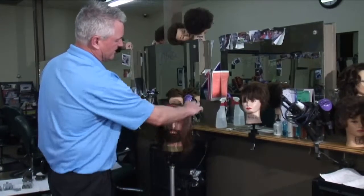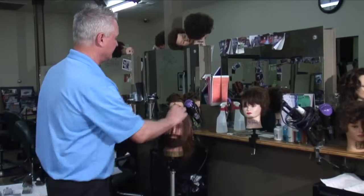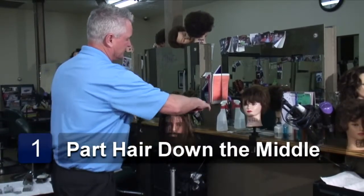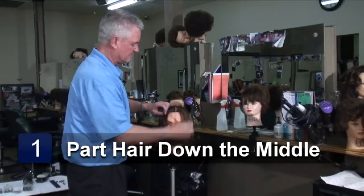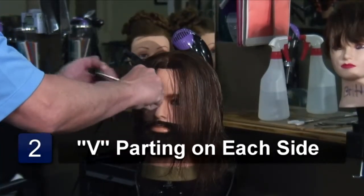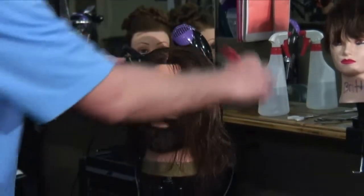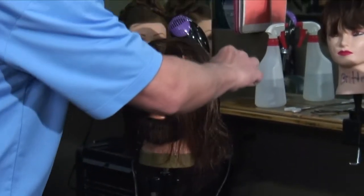Let's say, for instance, I was doing a woman's haircut on these bangs here. I go about two inches into the hairline, part the hair down the middle. I'm going to make a V parting on the outside of the eye on this side, and a V parting on the outside of the eye on the other side.